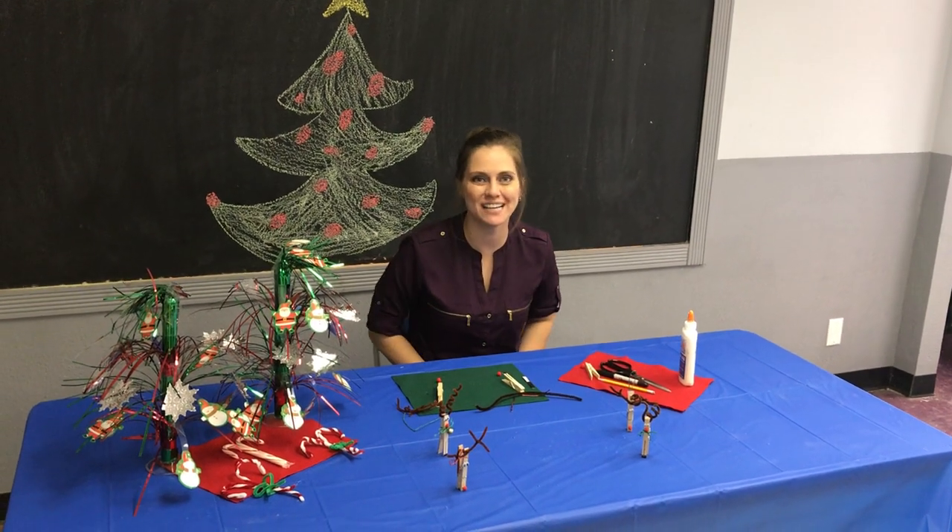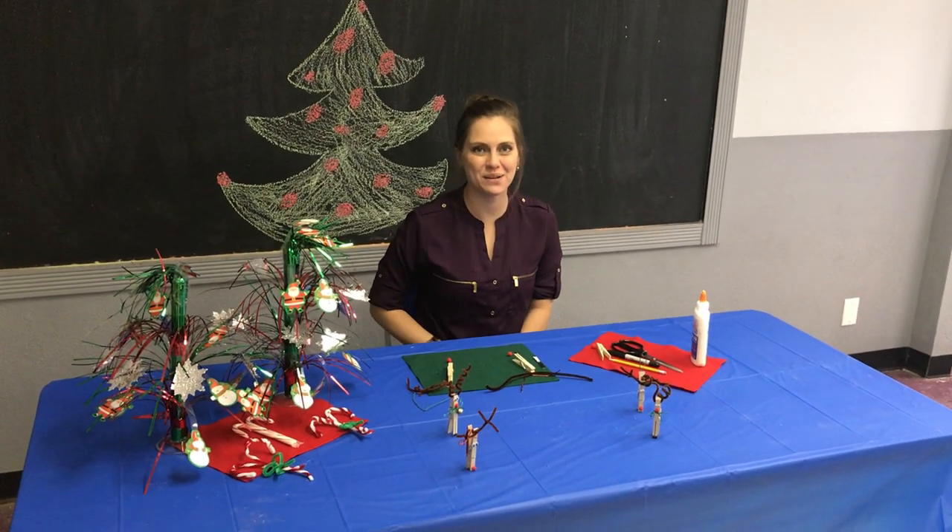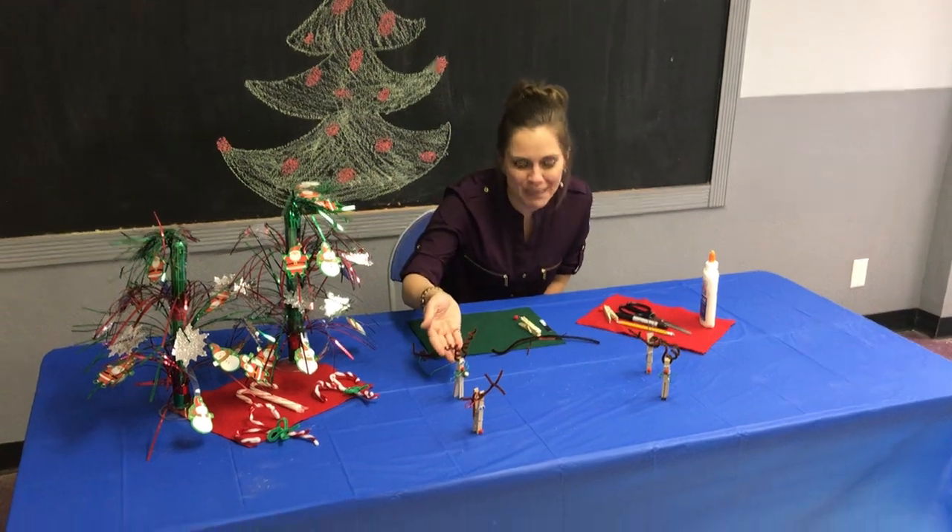Hi friends, welcome back. Thanks for joining us again. Today we are going to be making clothespin reindeer.